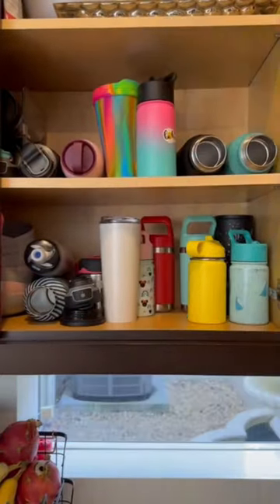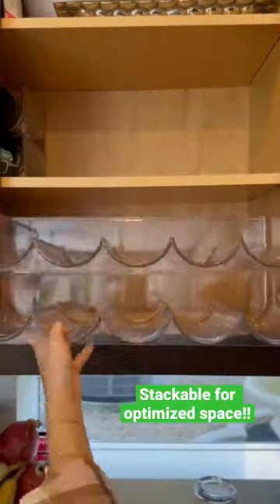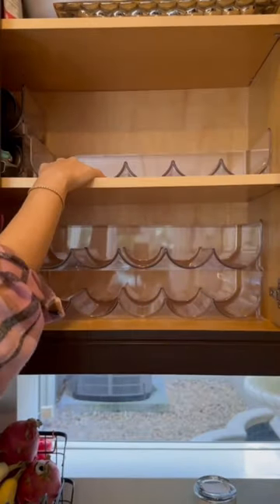Don't buy anything on Amazon until you see this. This water bottle organizer is a game changer. All you do is place it in the drawer and put your water bottles into the compartments.